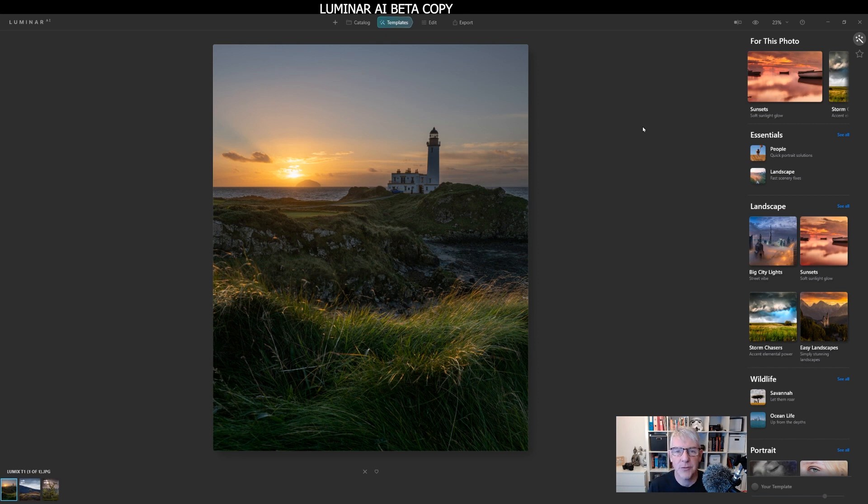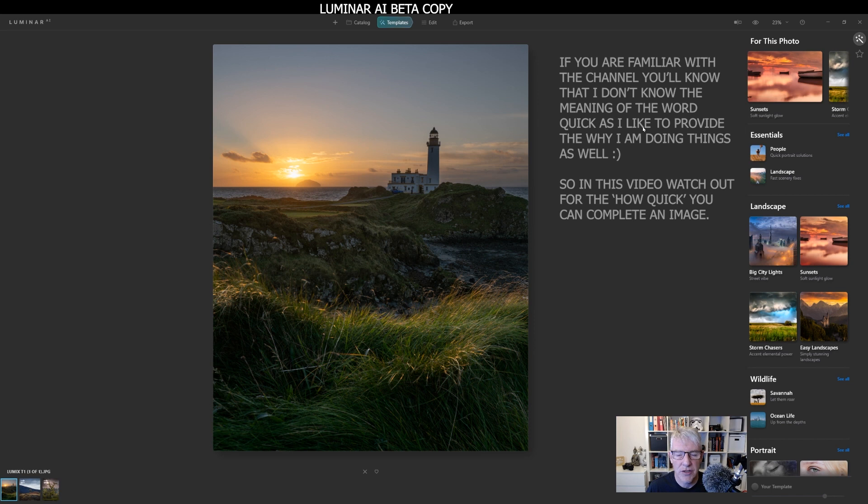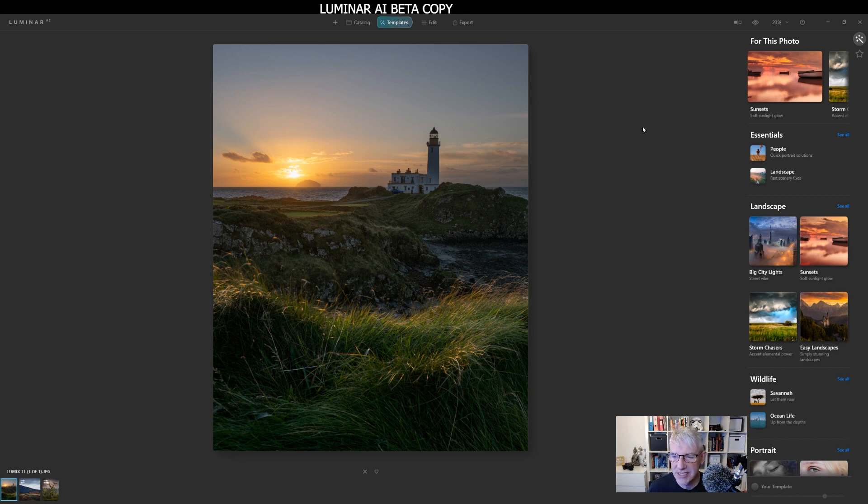Some people just want to come in, have their photograph in focus, nice light, and then just bang — edit it and share it wherever they want. So what I'm going to do with this video is make it really quick and just show you how the templates work. In this case, for this sunset, the templates read the image for you. As you can see, it's already said 'sunset, soft sunlight glow.' So it's read this image and understands that it is a sunset image. I'm going to show you how quickly this can take on board your image and change it quite considerably — or in my case, subtly. So let's dive right in.